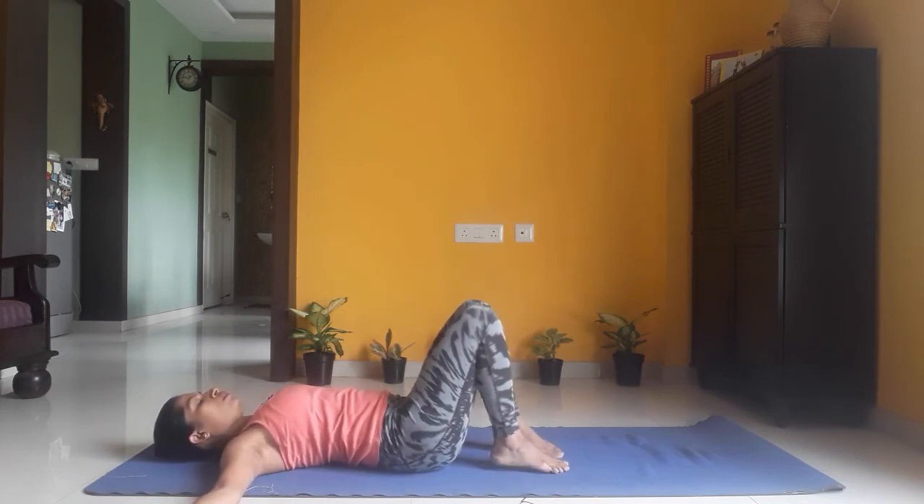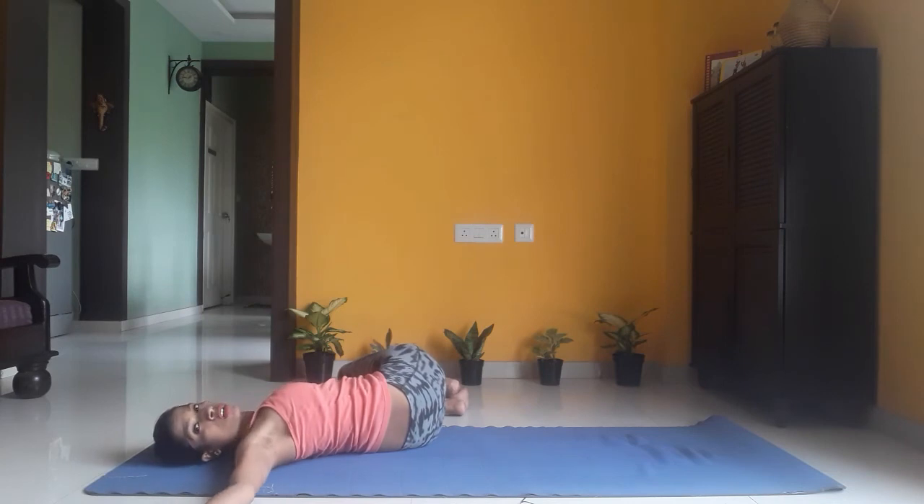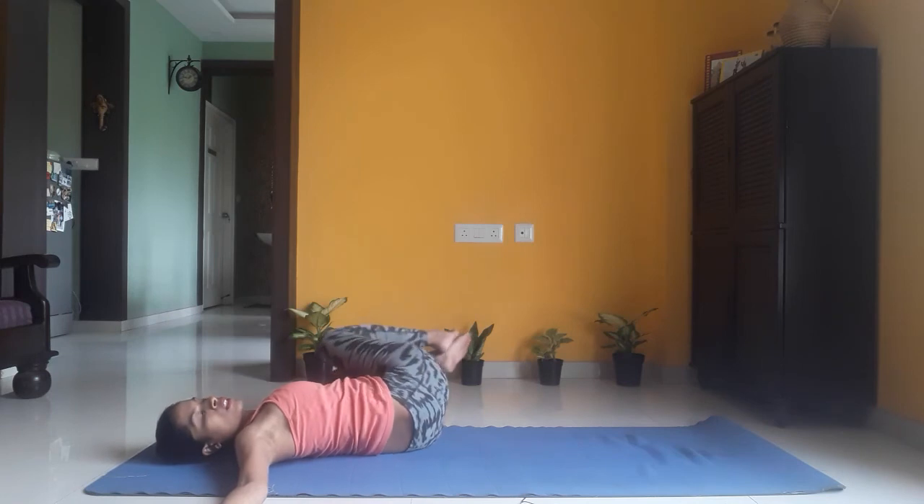As you inhale, lift your legs up and place them on the left side of your mat, looking toward your right hand. Stay here for five breaths — feel the twist on your spine, keep breathing — five, four, three, two, one. Exhale, bring your legs to the center, placing your feet rested on the floor.